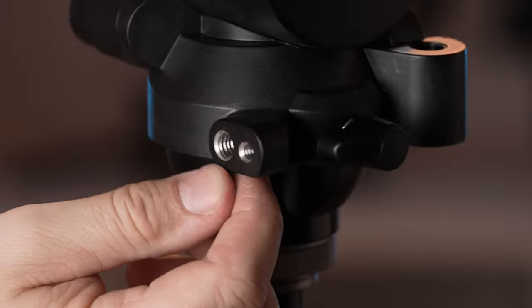On the bottom front of the head there are two accessory mounts. These are positioned in a way to not interfere with the balancing of the payload. It's a great idea, but the mounts come with no locating pins, which we feel should be standard by now.